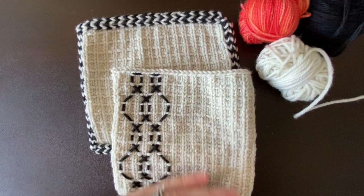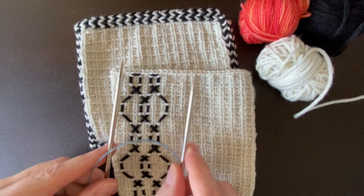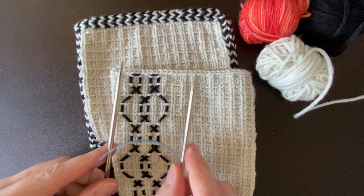The tools I'm using today include a circular needle — this is a US-5 — and it's circular, meaning it has tips on both ends. I knit this swatch in a US-6, so I'm dropping down one needle size in order to make picking up stitches along my edges all the easier.